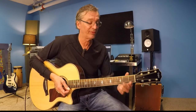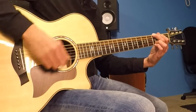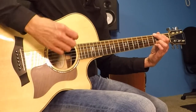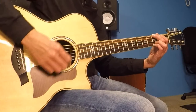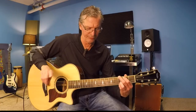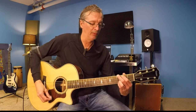Now the strumming pattern — probably the most popular one out there. I'll sit on G so you can hear it. You'll see the direction marked: down, down, up, up, down, up. Here's G: down, down, up, up, down, up. I'll count that so you know where you are in the bar — it's going 1, 2, and 3, and 4, and. There's no strum on beat 3, so you have two ups in a row.